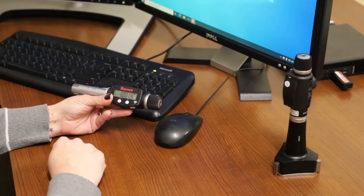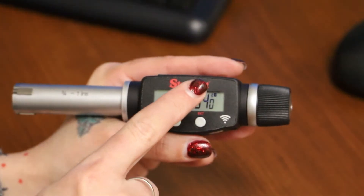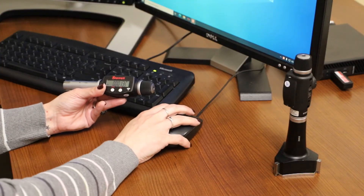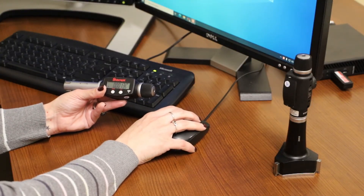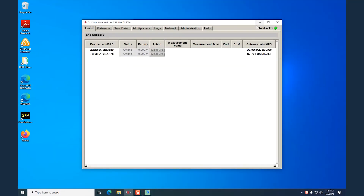Now that the Bluetooth is on, you will see a flashing icon. It is flashing because it's looking for a connection, so go ahead and open your DataShore program on your computer. Make sure you have a network active green light to be sure it's working correctly.